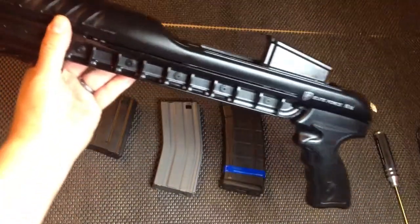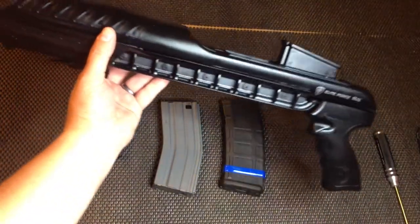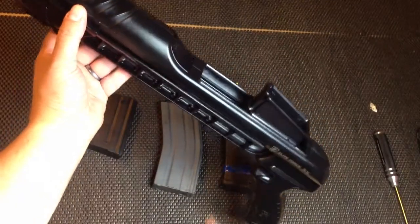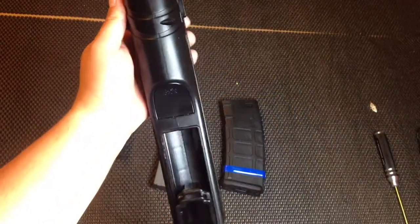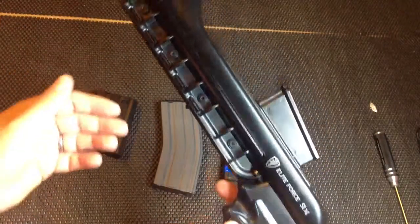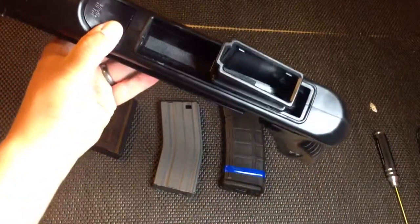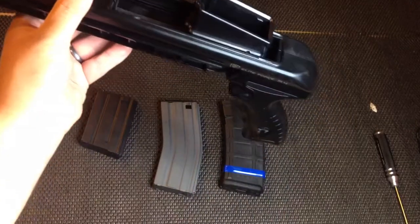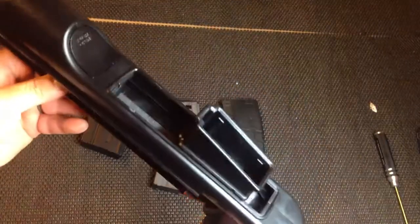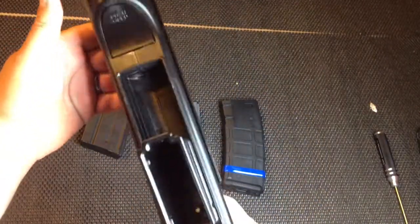I ordered a couple of these from Airsoft Station. They forgot to send me the second one, and this one came with BBs already in it — like five — and it's all greasy. I don't know what the hell's going on, but the damn thing's all oiled. It's gross. A couple things right off the bat: it's not as high quality as it looks. It is cheap. The material is cheap. I think it'll do the job.